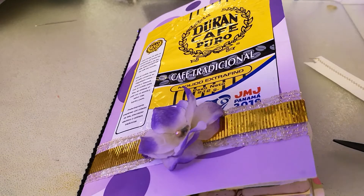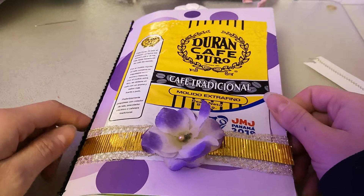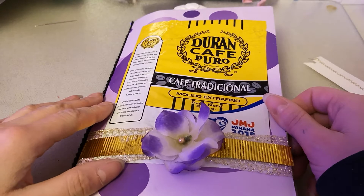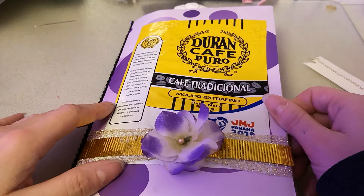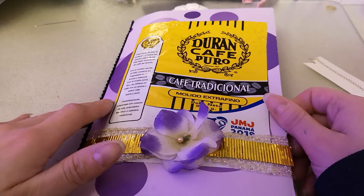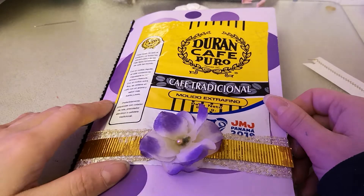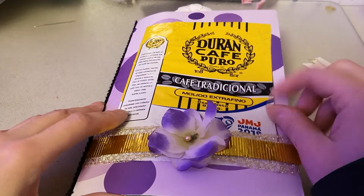Hello YouTube friends, Alicia here with another video — sorry, I was just turning off my floor heater. This is another junk journal I've made. I'm in a different location; I'm in my big craft room because for like the first time ever I have it clean. Not my desk per se, but my floor is clean so I have been working in here.